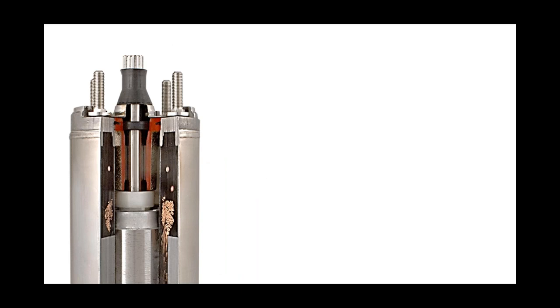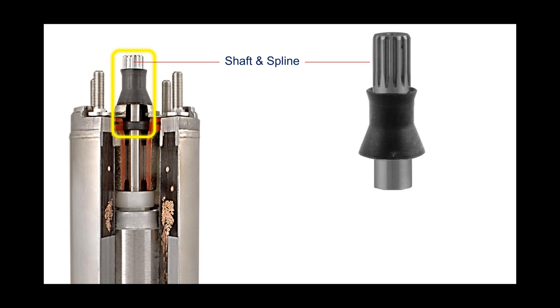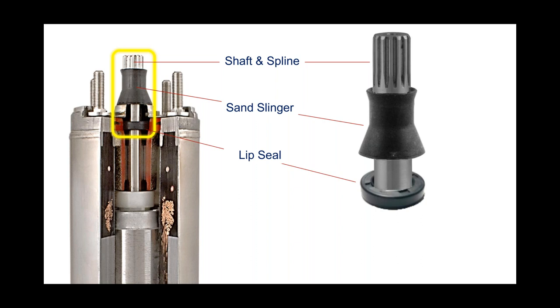Looking at the top of a submersible pump motor, most everybody is aware of the shaft and spline assembly that engages with the pump end coupling, and the sand slinger, which is also pretty common. Just below that sand slinger is a lip seal. Think of it as a cartridge or mechanical seal used in an above-ground pump where the motor shaft enters the pump end — we want a seal there that separates the two. I'll circle back on this lip seal in a little while.